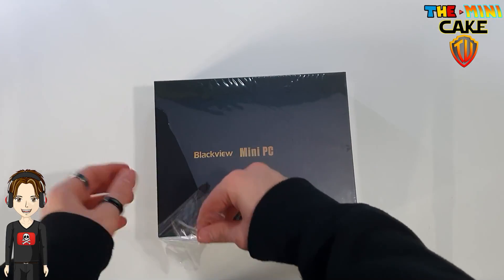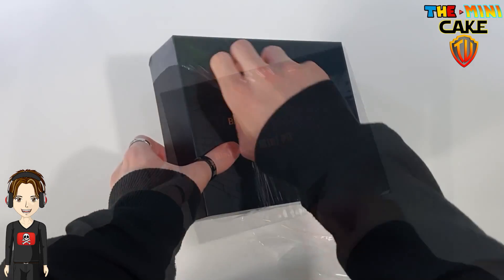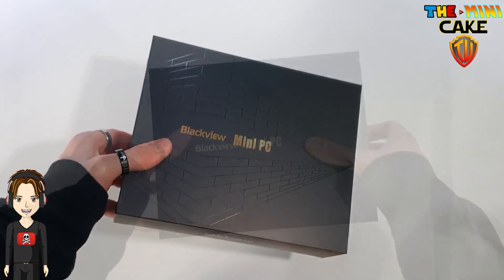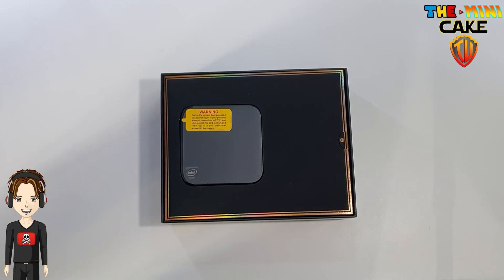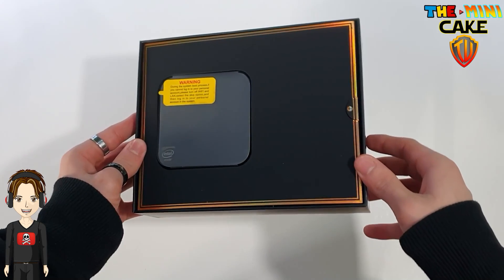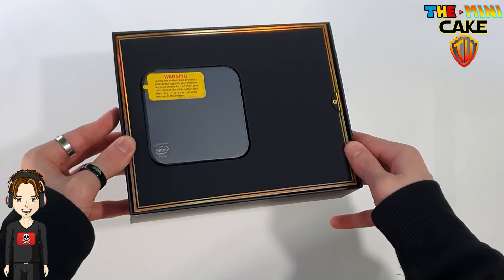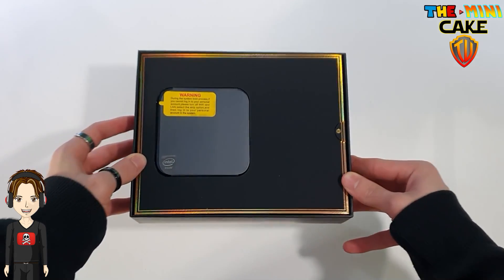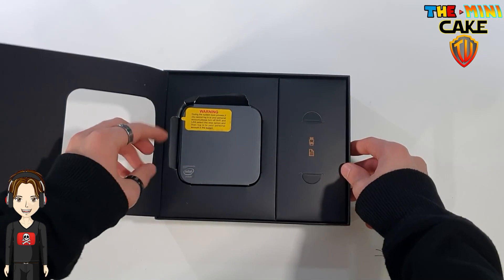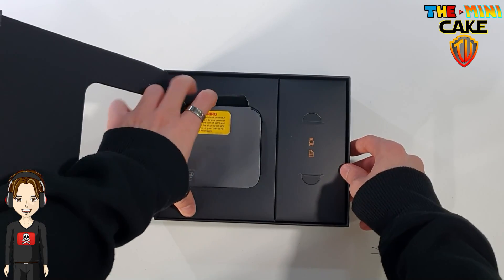Blackview presents its MP80 in a black box with very nice holographic reflections. Inside, we find the mini PC, but to my great surprise, it is more like a micro PC because of its size, which is so compact.